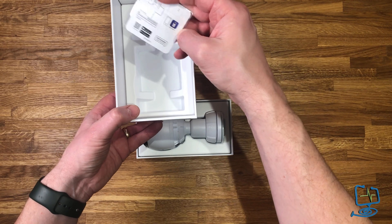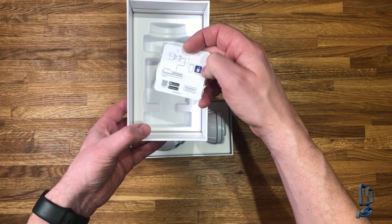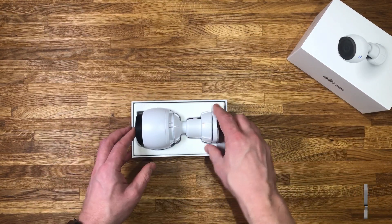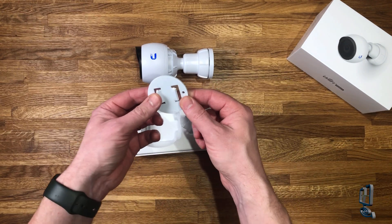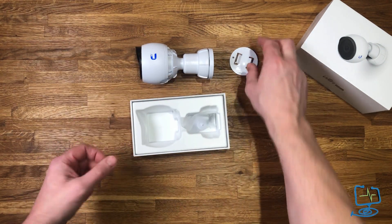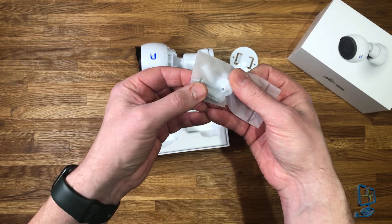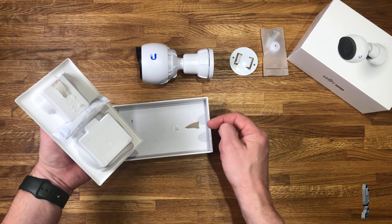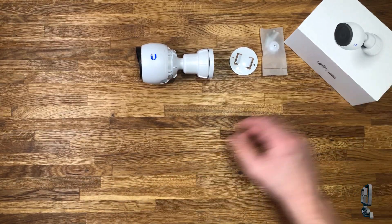Looking inside the lid you get the quick start guide, a QR code, and a QR code to download UniFi Protect onto your Apple or Android device. You also get the pole mounting bracket, a rubber grommet, some screws, rawl plugs, and silica gel to keep the damp out. So in the box you get the main camera, rawl plugs, a grommet, and a circular pole mounting bracket.